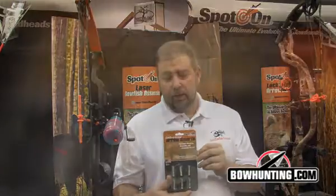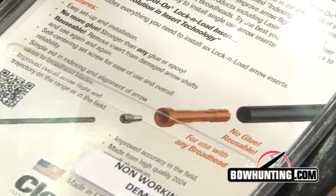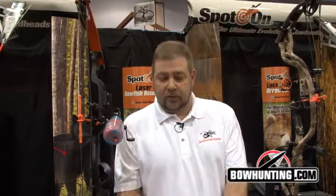Larry Bay here with Clean Shot Archery, here to introduce the brand new Lock and Load inserts. This is an indexable insert that's glueless, reusable, and very easy to index for your broadheads.